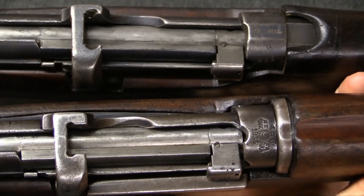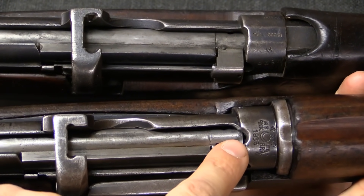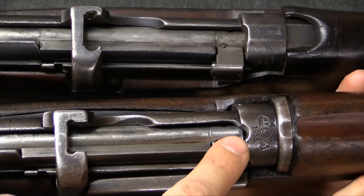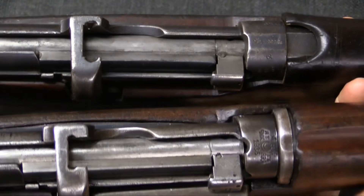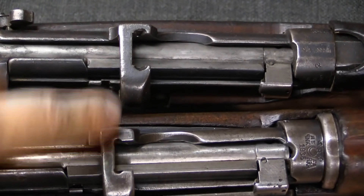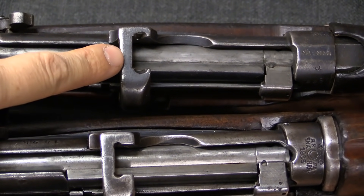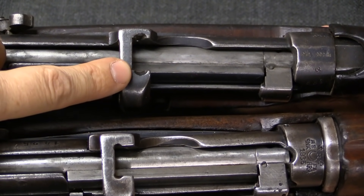Because the 8x57 cartridge is longer than .303, they had to notch out the front of the receiver right here so that this could actually accept a stripper clip of 8mm cartridges.